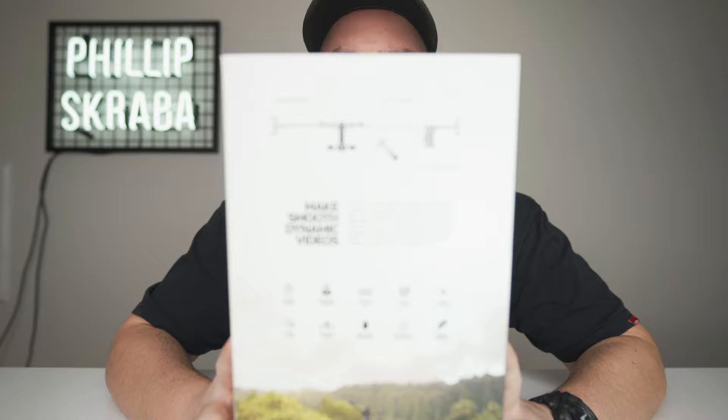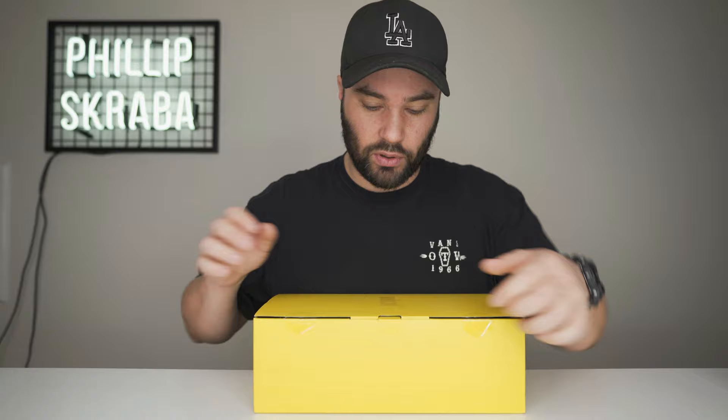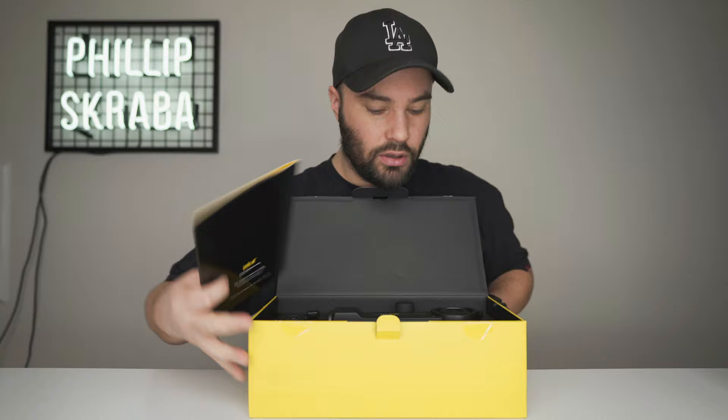What is in the box? Before we go any further, I'm just going to show you what it looks like right there — you attach it, it goes long, you attach it, and it's really, really that simple. Now, this is a beautifully packed box, by the way. These guys were a Kickstarter, but right now I think they're on top of their game.